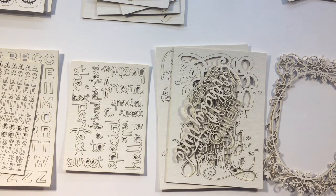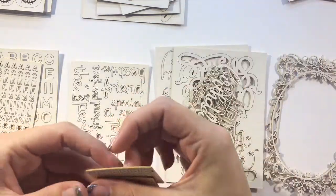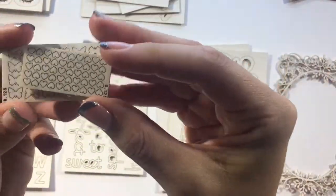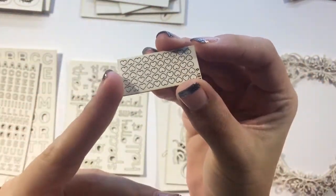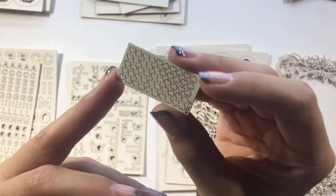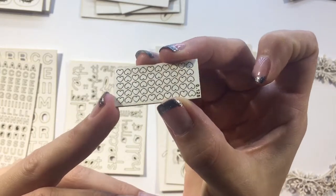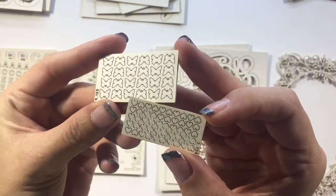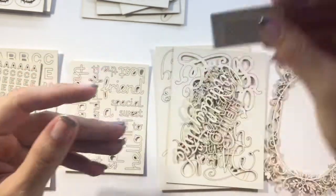I thought I would start by going through the different types of designs available, starting with the little tinklings. The tinklings come in different sizes and they're a whole set of the same image or design, which is the perfect little accent for your cards. Here I've got some hearts and some little butterflies, and there are other different designs in the store.